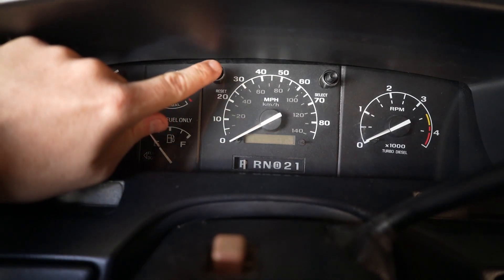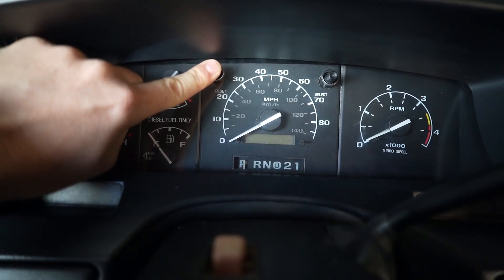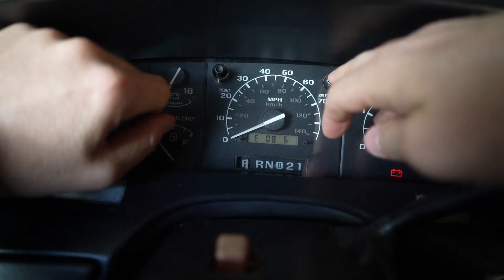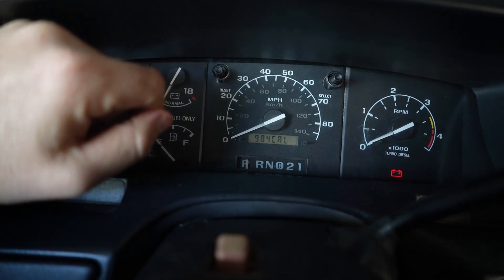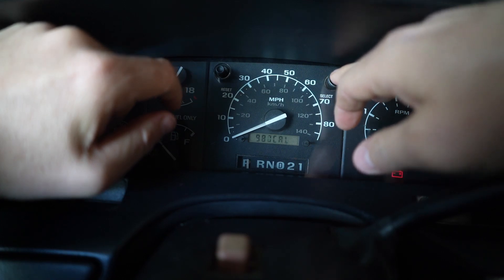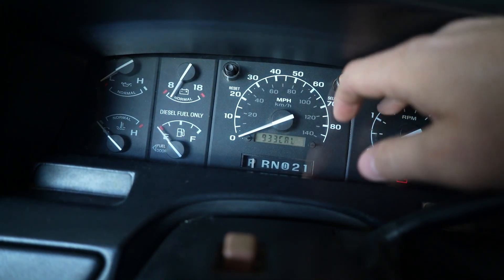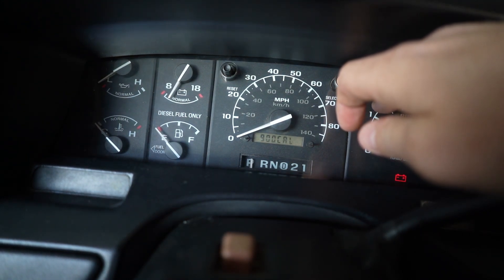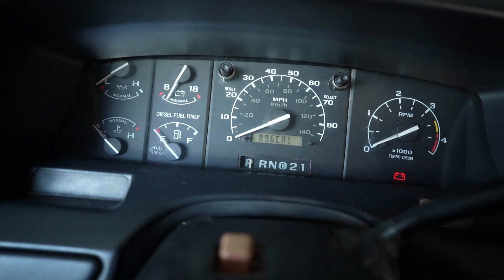Turn your key to the ON position — not run — while holding reset, and your gauges should sweep. You'll see it says E806. When you hit select it cycles through; hit reset again and there's your cal. I'm at 984 cal currently. You can only reset these six times. Click the buttons until you get down to your number — if you go past it you can go all the way through, it goes down to 500. I need to be at 896 — hit reset and we have locked in that cal. Turn your truck off.